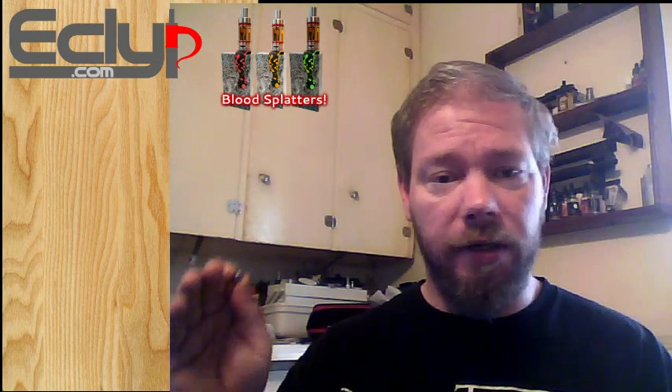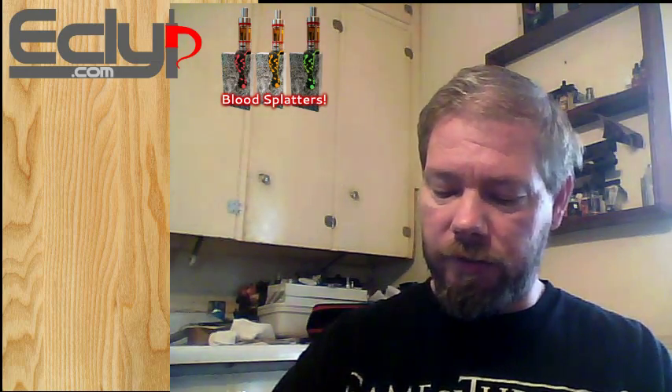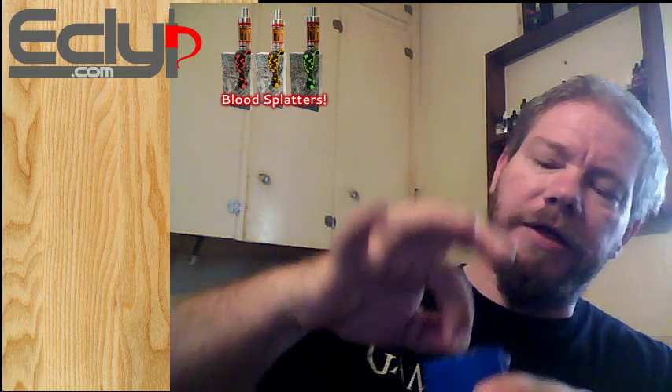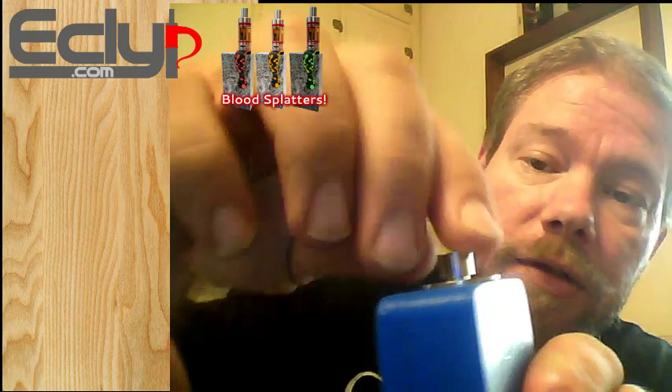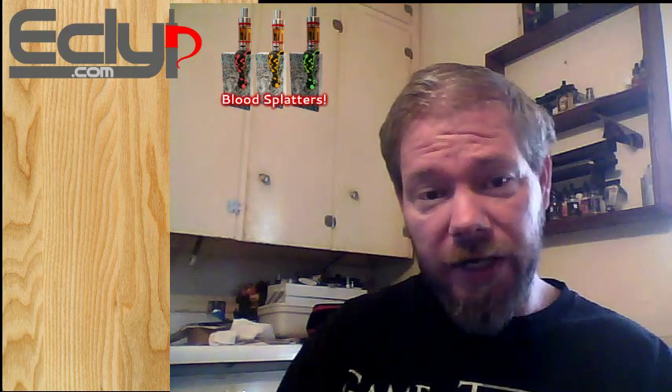Once I finally did get it out — I had to grab it with pliers and pull it out — I thought I was taking threads with it, but it actually went right back in the way it should. I didn't see any missing threads. But there is a looseness to it. Maybe on some 510 connections they're a little off in size. I don't seem to have that issue with my Sigelei or the iStick, or even the blue cheapo box. Even the blue cheapo box screws in really nice. I have three Eclipse units and all of them have just that little hair bit of looseness. There's a little bit more on my Snow Wolf, so it's probably a Snow Wolf issue.